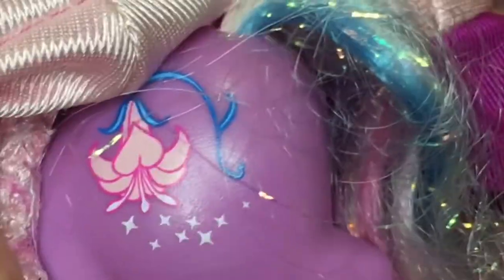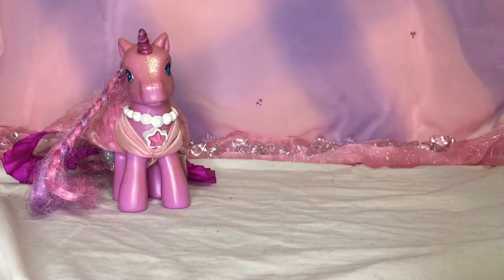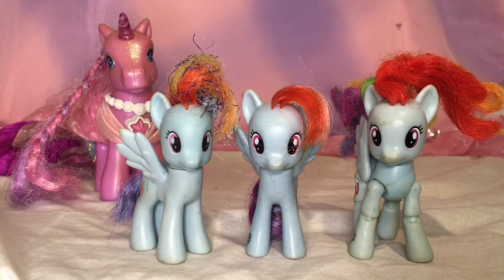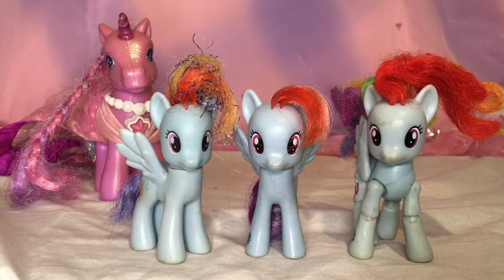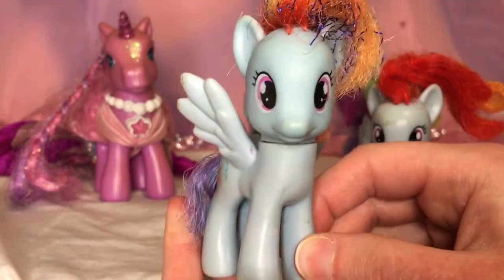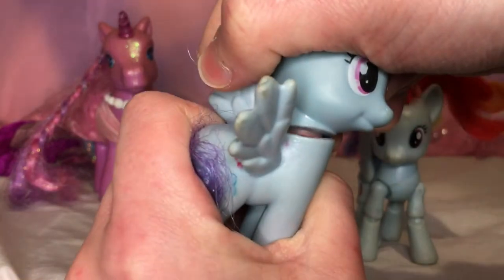Next up, we've got a lovely little collection of Rainbow Dashes. For some reason these ponies in this bundle are so filthy — god knows what sort of life they had before they got here. This first Rainbow Dash is a very weird one. I believe they may be a fake since they appear to have a black neck plug.